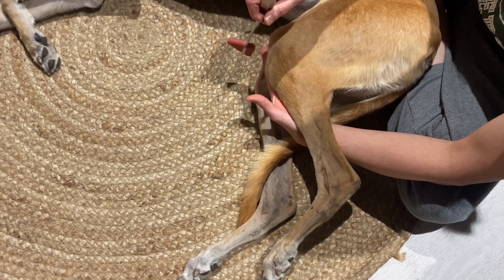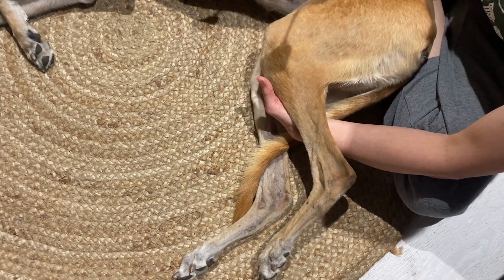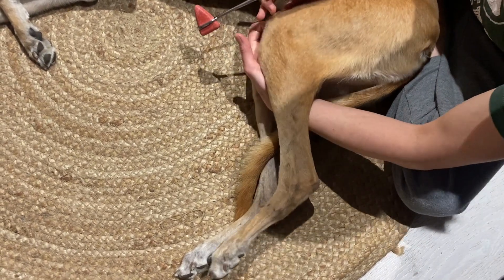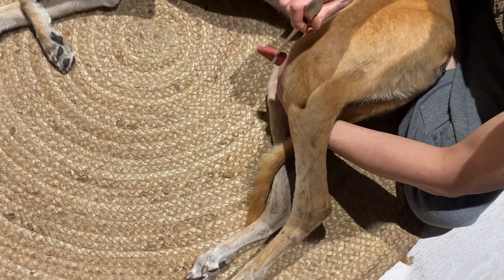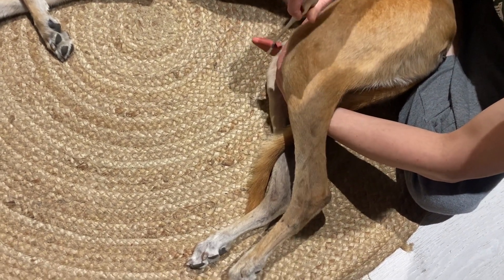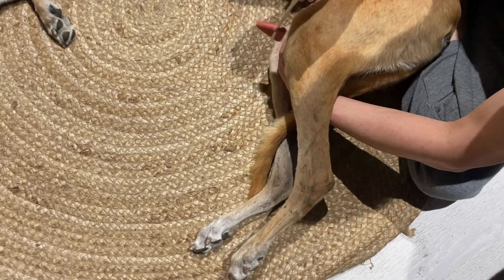Paige actually has an absent patellar tendon reflex — when I tap that tendon, she doesn't have any reflex response at all. This is in contrast to Boston, who we'll check in a second, and who has a nice normal tendon reflex.